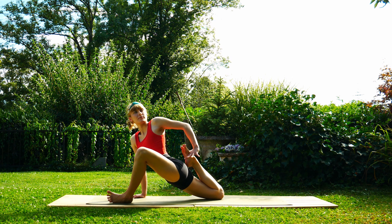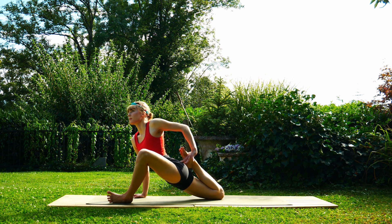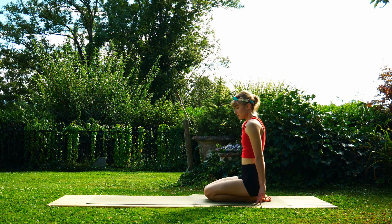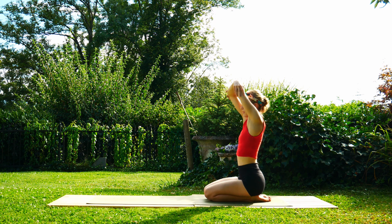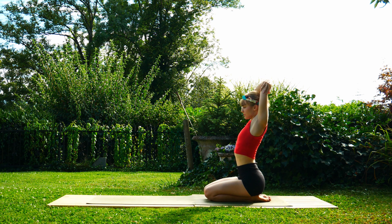Take some deep breaths wherever you are, try and relax into the stretchy posture. Release — walk that foot back in between the hands, raise up on the right knee, step the left leg back straight into down dog. Lower the knees, come back into a seated posture. We're going to add a few little shoulder circles before we finish up here — same as the beginning, just pick your favorite direction. Take some calming breaths.